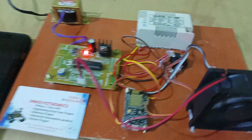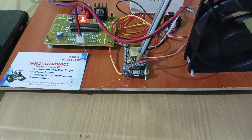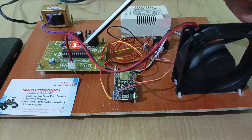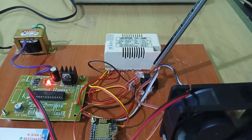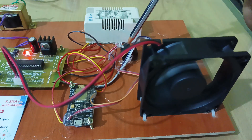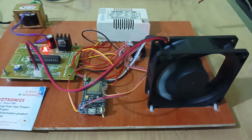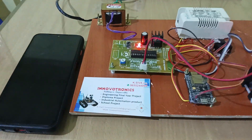The NodeMCU gets data from the Blynk server, and then feeds that data to the microcontroller. The microcontroller drives the DC motor driver circuit. This is a MOSFET, which is used to control the speed of the DC motor. We give a PWM signal to the gate of the MOSFET, and this MOSFET automatically adjusts the speed of the DC motor. Thank you for watching — for more details you can contact our office number.